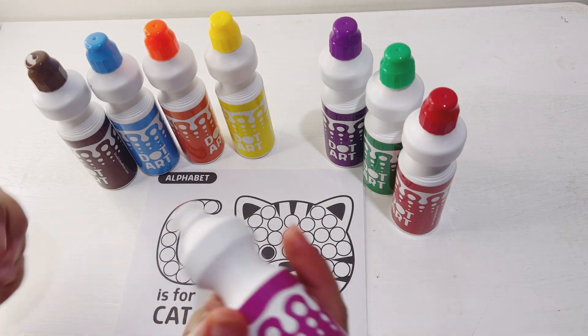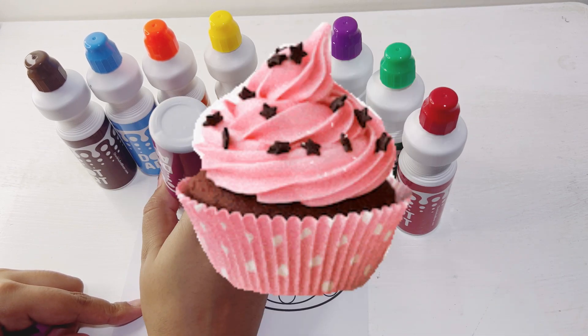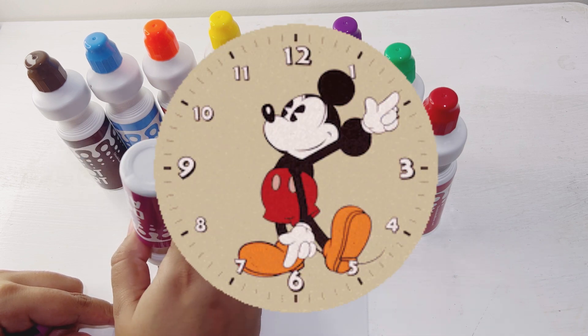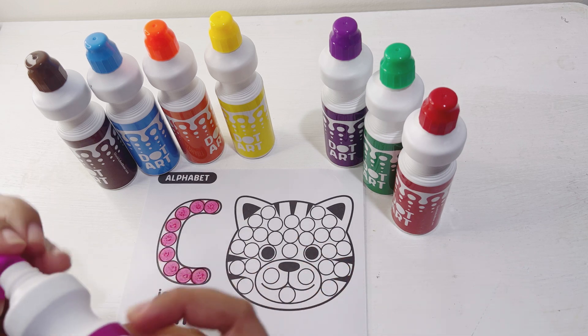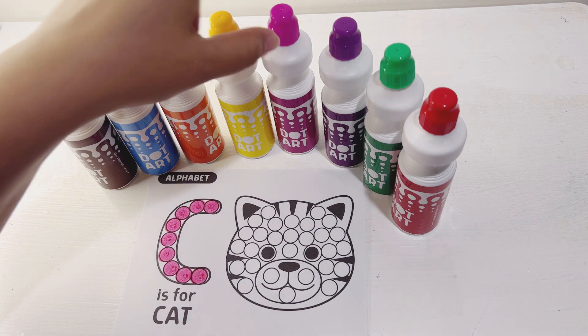Do you guys know there are so many words that start with C, like cow, cupcake, candles, clock, carrots, and so many more words that start with C. Here I'm done coloring my letter C.